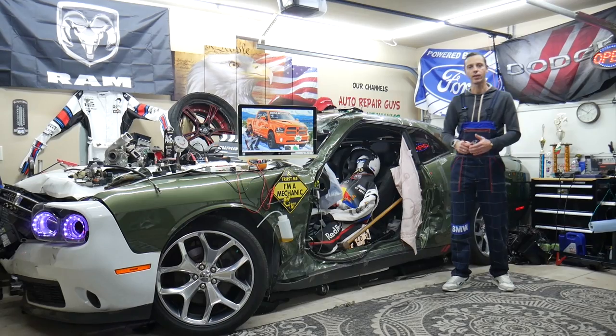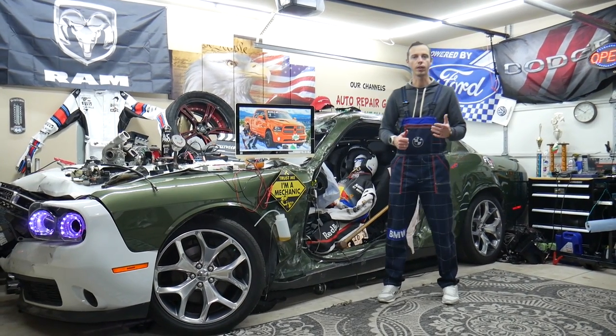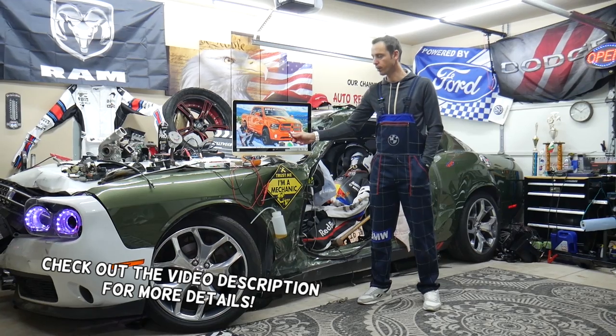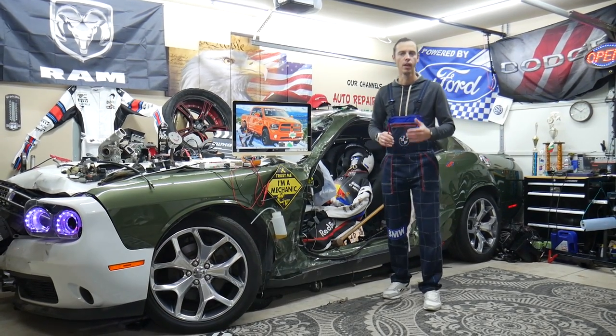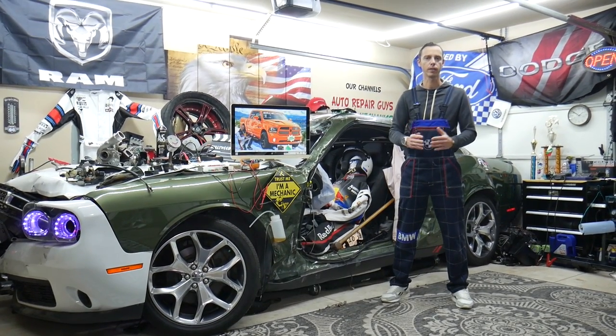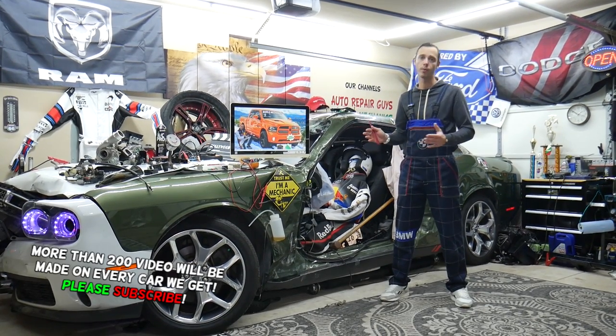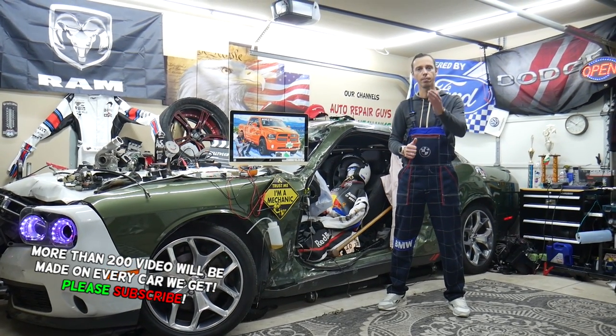Welcome back to World Mechanics, thank you guys for watching and subscribing. Today will be a super helpful video for anyone with a Dodge Ram from 2013 to 2018. If you need to find where the turn signal fuses are located, stay with us — we'll explain that in this video.